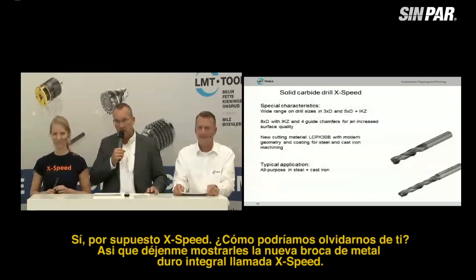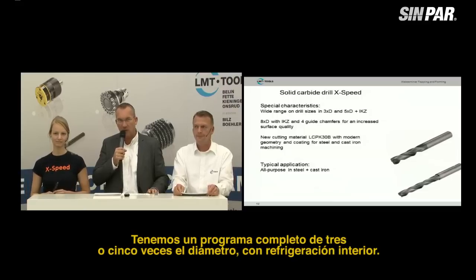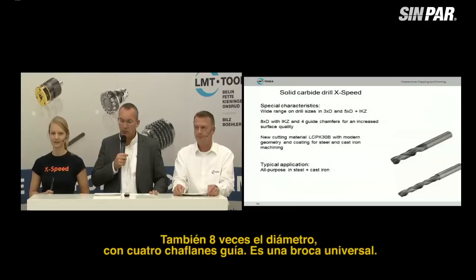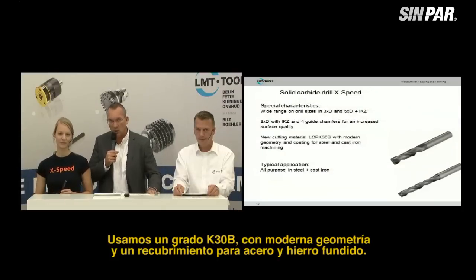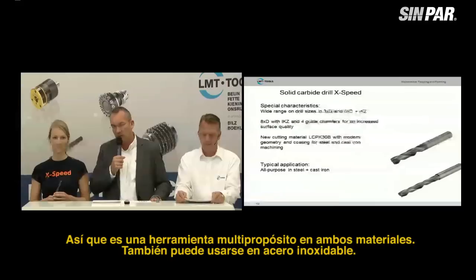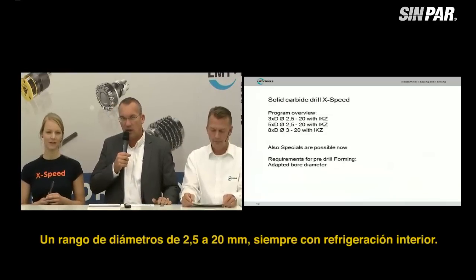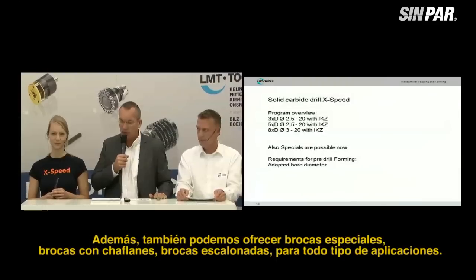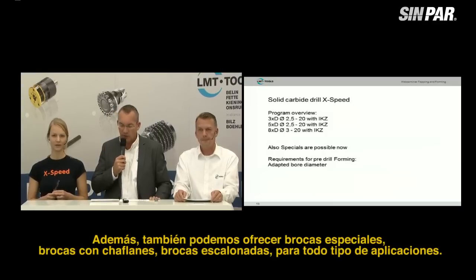Let me explain and show you the new LMT solid carbide drill named X-Speed. We have a full program: three times and five times diameter with internal coolant, eight times diameter also with four guide chamfers. It's a universal drill. We have a K30 grade with modern geometry and coating for steel and cast iron — it's an all-purpose tool for both materials, and can also be used in stainless steel. The diameter range is from 2.5 to 20 millimeters, always with internal coolant. We also offer special drills, chamfer drills, and step drills for all kinds of applications.